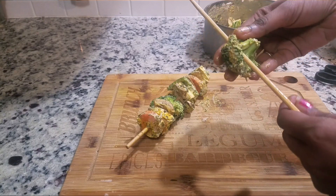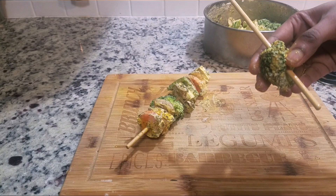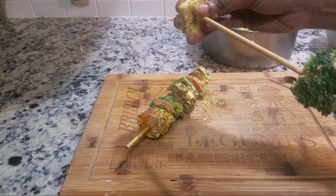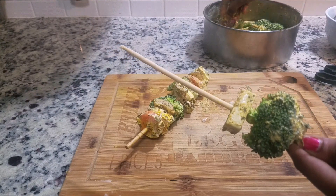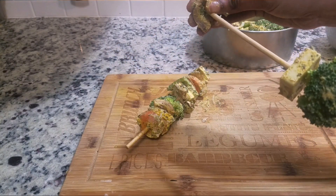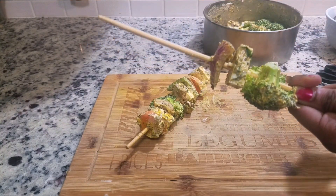Now take a skewer and insert the vegetables and paneer one by one like this. If you are using a wooden skewer like me, then soak it in water for 10 minutes to avoid catching fire. Arrange the tikkas like this.